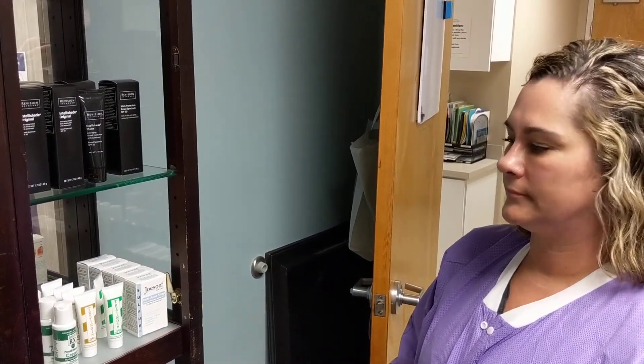Hello, this is Ms. Lori. She's an esthetician here at Skin Cancer Cosmetical Dermatology Center. She's going to take us through some of the products offered here.